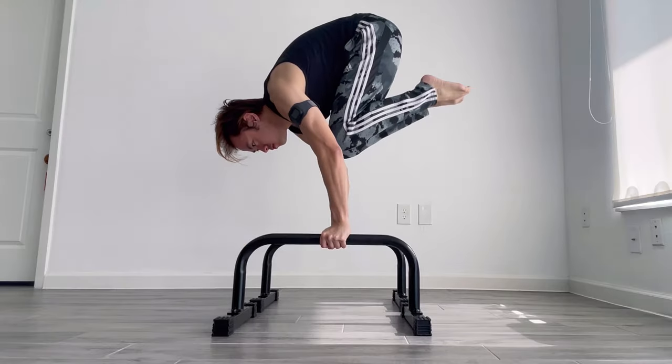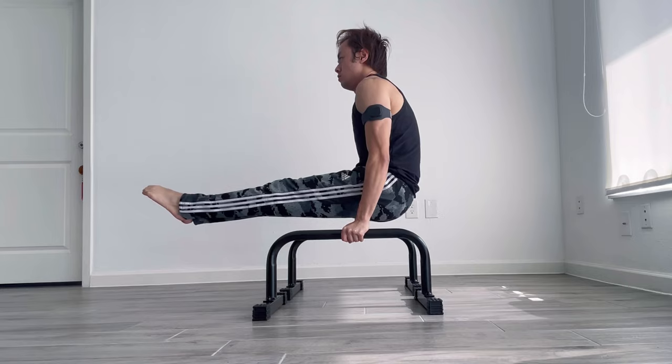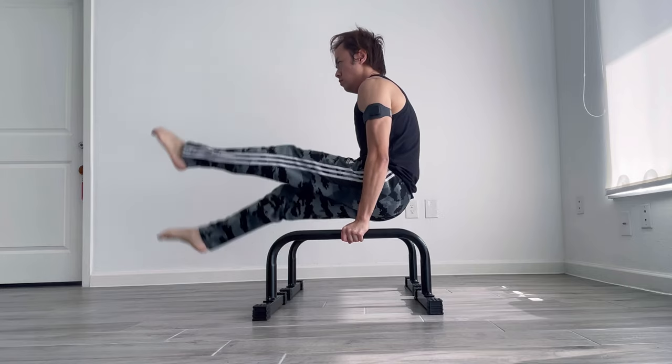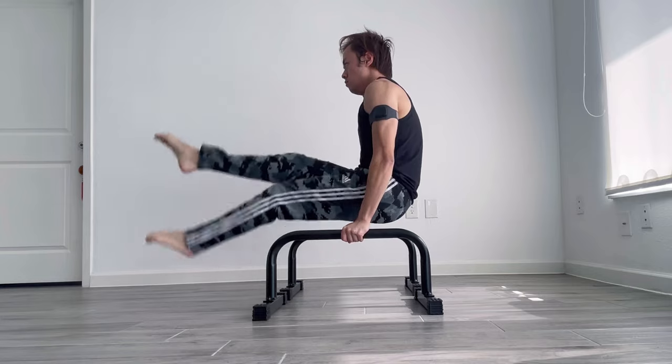They've been a great addition to my weekly workout routines because they allow me to perform a huge variety of pushing and core strengthening exercises from the comfort of my home, and the additional height that they add from the floor provides a good additional challenge for different inversions and balancing moves.